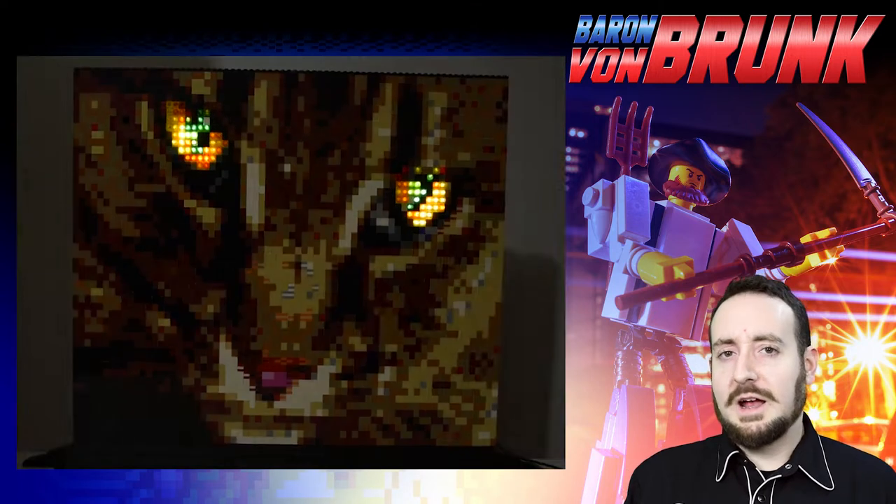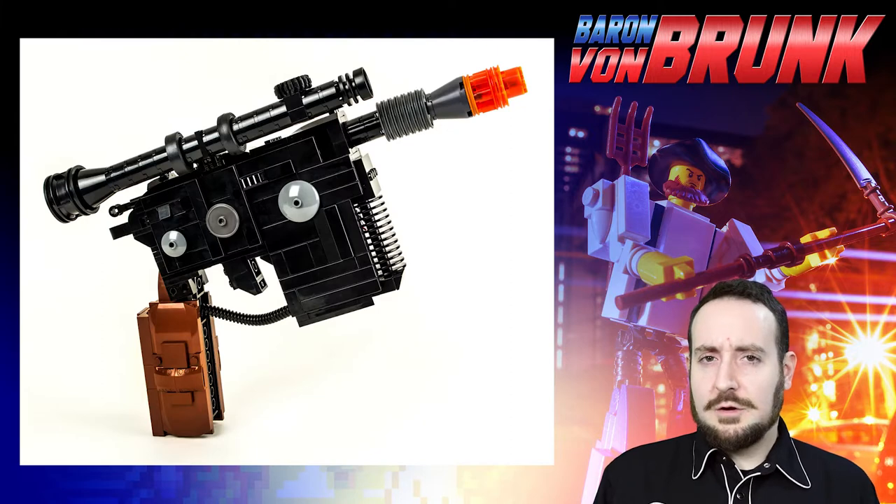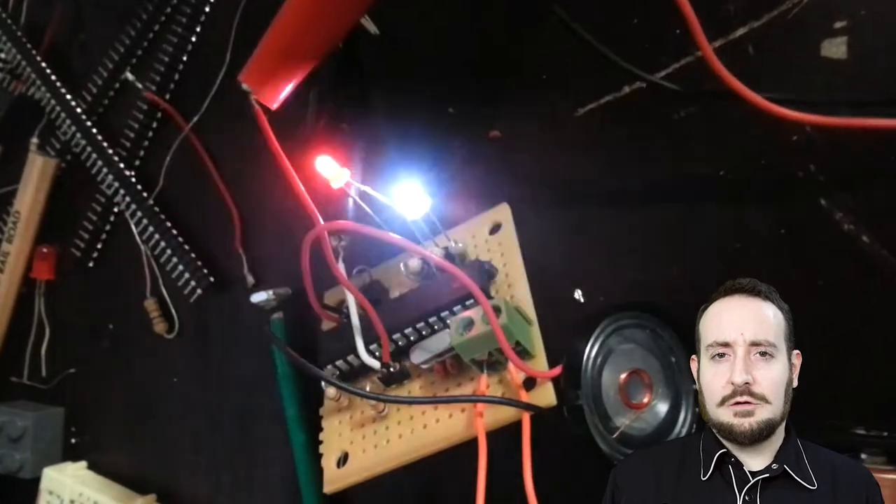I also made a mosaic portrait of my cat, a fully functional traffic signal lamp, and a life-size replica of Han Solo's DL-44 blaster pistol from Star Wars, which lit up and played sounds using the power of Arduino.